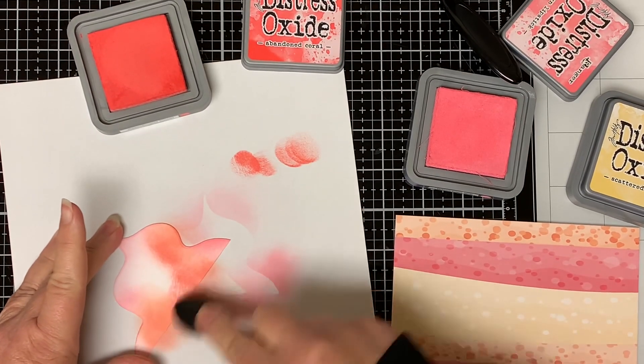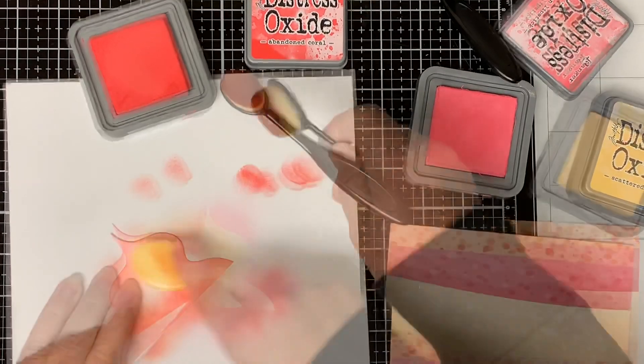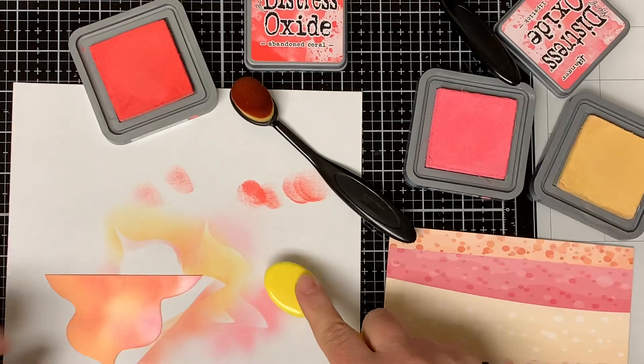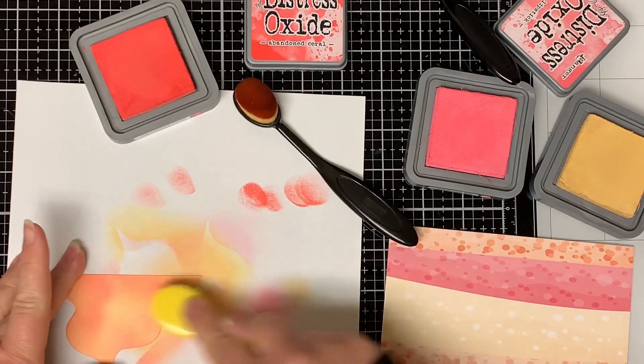This helps to prevent harsh dark spots on your paper. I just keep adding the ink until I'm happy with the colors. I also want to apologize — my camera was moving around and I didn't realize it while I was recording this part.